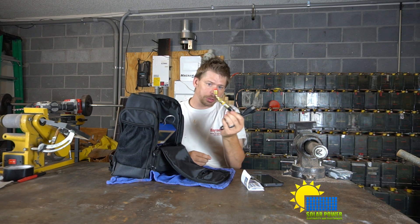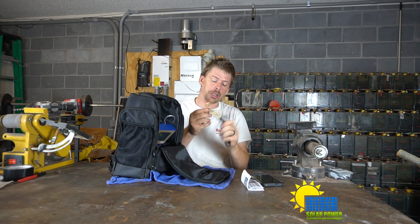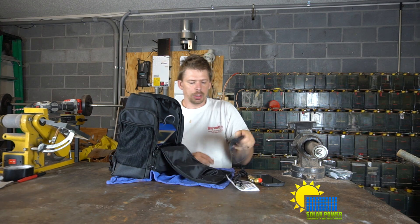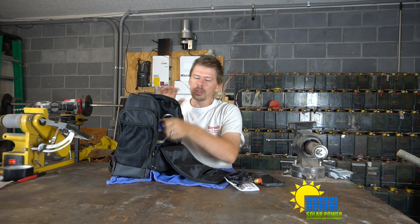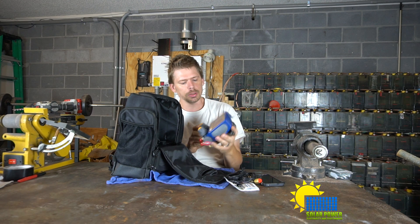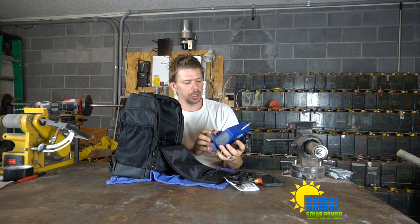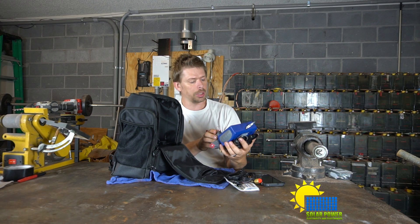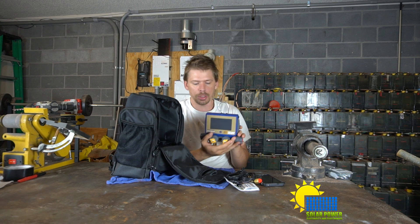It's got a micron sensor — actually it's not a micron gauge, it's a micron sensor. It's got a charge cable and two extension cables for the thermocouples. Here is the device we're looking at: it's the Yellow Jacket P51 870 Titan digital manifold set for refrigeration, made in the United States.